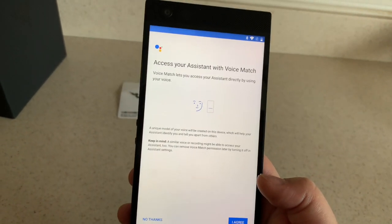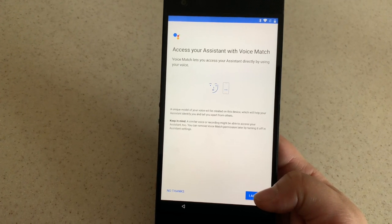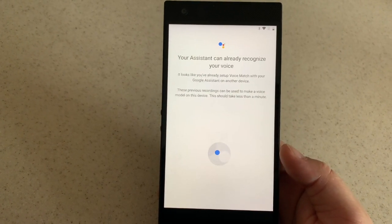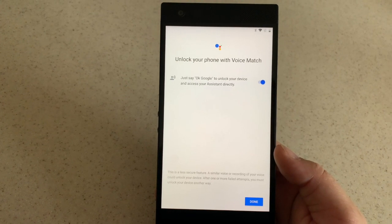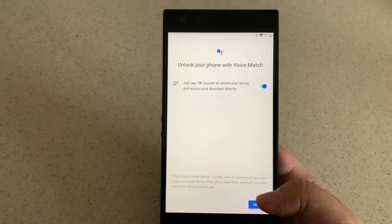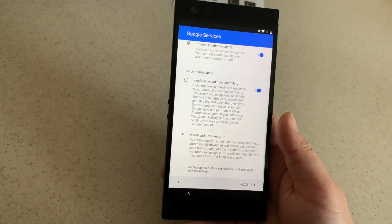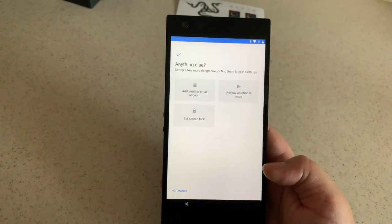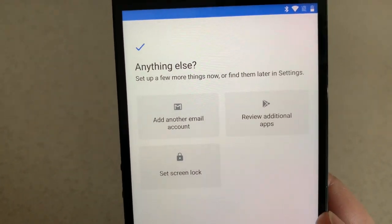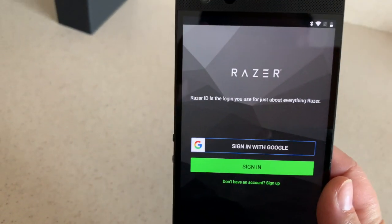We'll go ahead and go to next. This is just explaining about the assistant voice match — I'll probably set that up later, so we'll go to done. This is Google services, so I just have to agree. Now it's asking if I want to add another email, review additional apps, or set the screen lock. We'll just say we're done, and you're greeted with the Razer login.